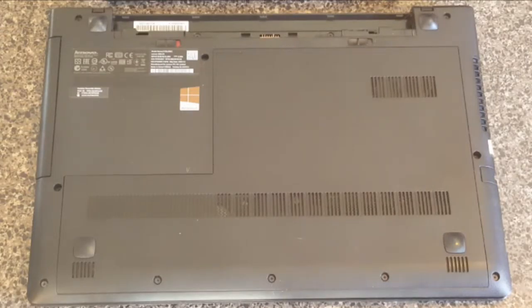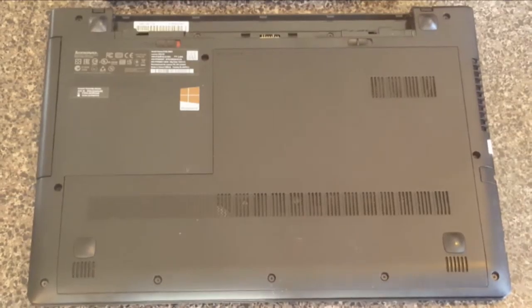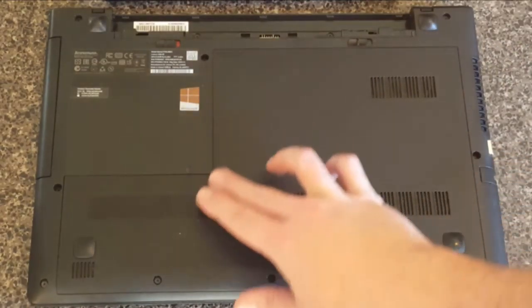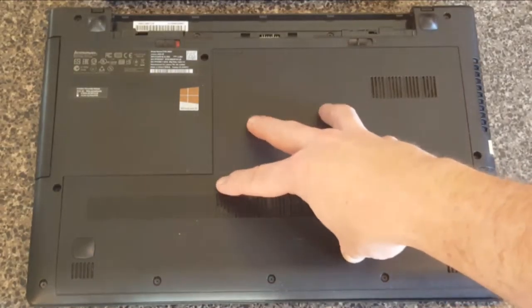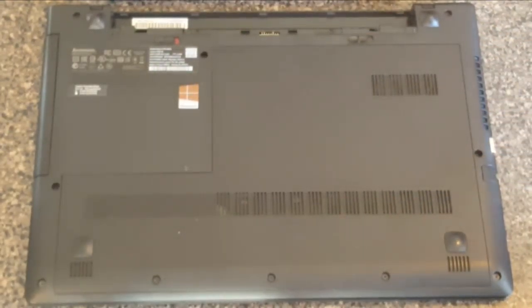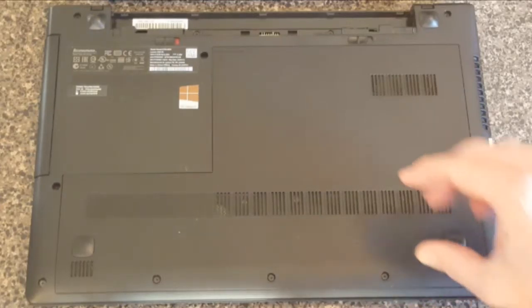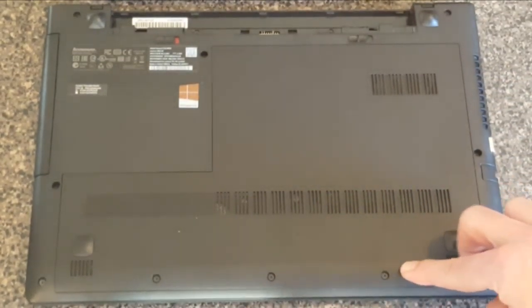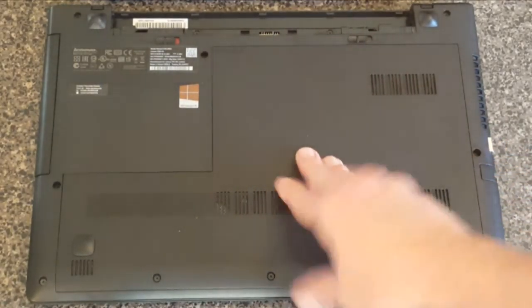On the backside there are several screws going all the way around. The laptop back is made in two ways: one is for getting to the internal parts we don't need access to. What Lenovo and a lot of laptop manufacturers have done is put in an access panel on the back so you can get at what you need. There are screws all around, but we don't need to worry about the exterior ones. The only ones we need are the three that go along the bottom attached to this internal plate. Once those three screws are removed, there's even a little diagram showing which way this panel will slide and pop right off.